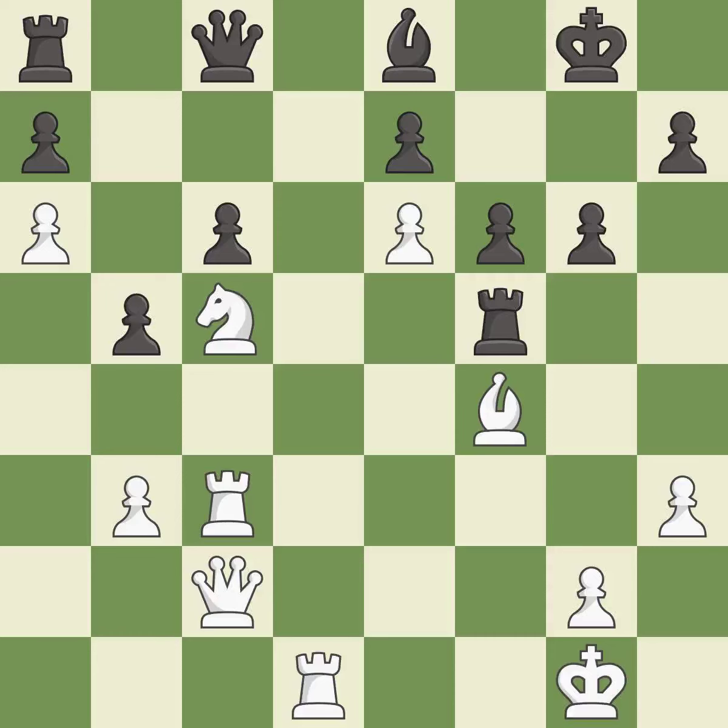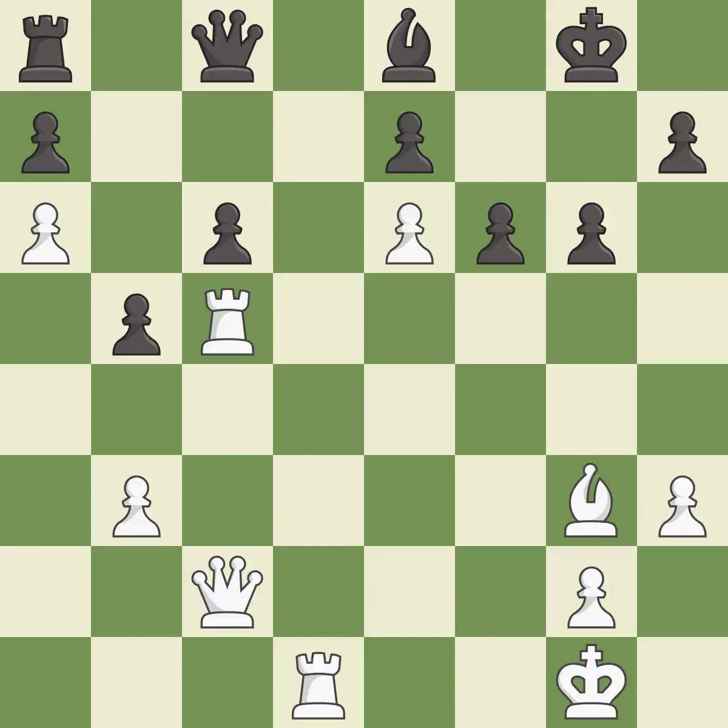Capturing that pawn wins material — it is best. This moves the bishop to safety — it is excellent. Right on target — it is best. Recaptures — it is best. This makes a passed pawn, meaning no opposing pawn can challenge it on its way to promotion — it is excellent.